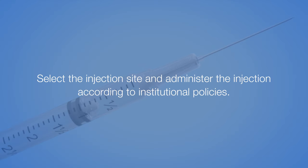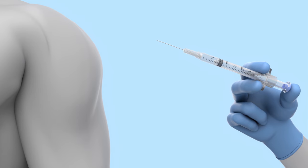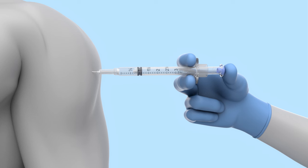Select the injection site and administer the injection according to institutional policies. When injecting, place your index and middle finger under the flanges and fully depress the plunger with your thumb.